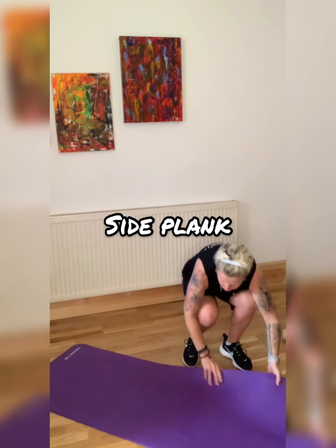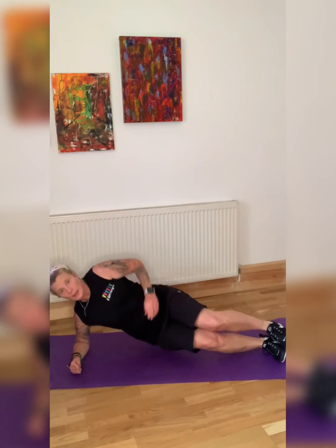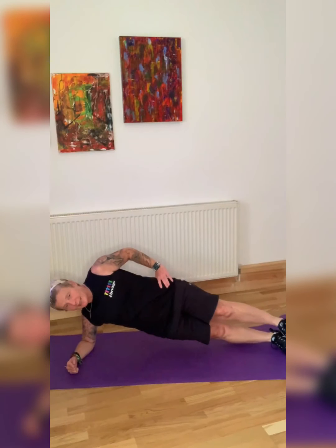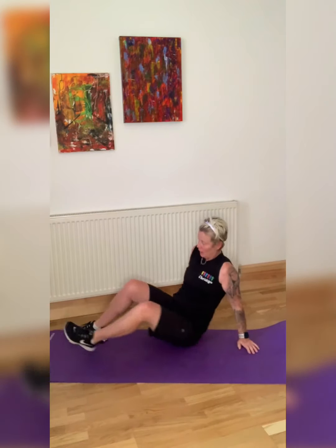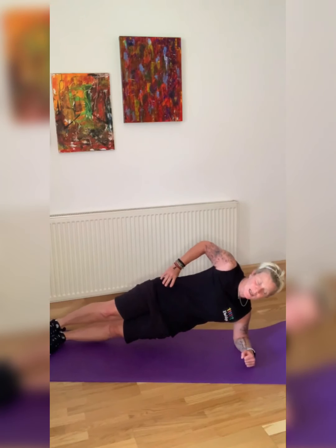Let's get ourselves down for the side plank. Don't waste any time — up. You can drop your bottom leg and straighten the top leg if you're struggling. Make sure the body's not bending down — straight on. Turn. Well done. Doing good — static lunge next.